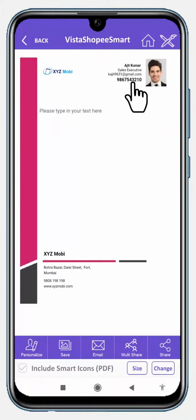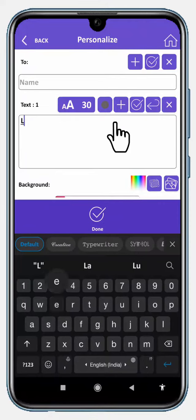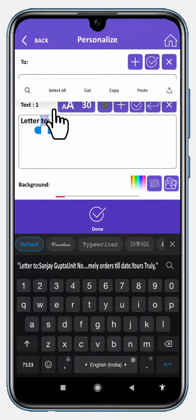You can see the profile details are already updated on it by Vistashopi. Personalize it with the text content — choose to type or simply copy and paste it.